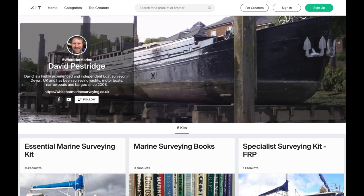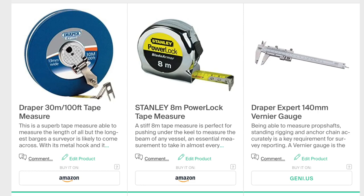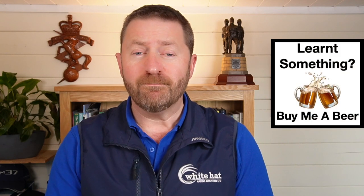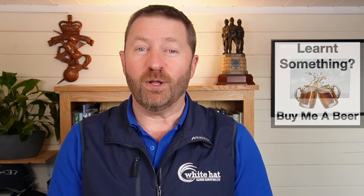I mentioned a really great resource earlier which I think you will find useful. Using kit.co I've put together a kit list for each of the sections we've discussed here. In there you'll find a brief description of the product, the way I use it, and what it adds to my surveying. These are all tools that I use in my day-to-day marine surveying work, based on my personal experience gained since I started surveying small craft in 2008. Alongside each item I've put an Amazon link which will take you to the Amazon store of your region. I hope you enjoyed watching this video — if you found it useful, why not support the channel by buying me a beer using the link in the description below. Thanks for watching, I'll see you all next time.